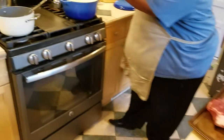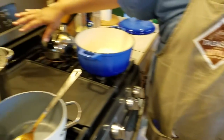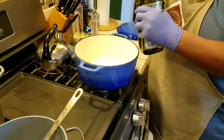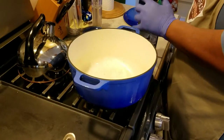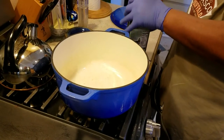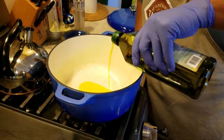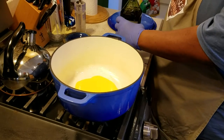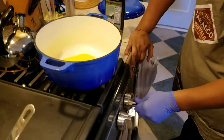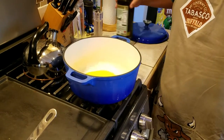If you look over on this side, we're going to be using our Dutch oven. The oven is already preheated at 300 degrees. We're going to take our olive oil and put a little in the bottom here — we just want to coat the bottom. We're going to go ahead and get this thing started, set it on about four and get this good and hot.